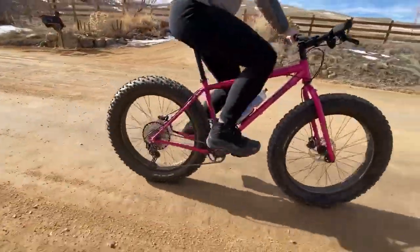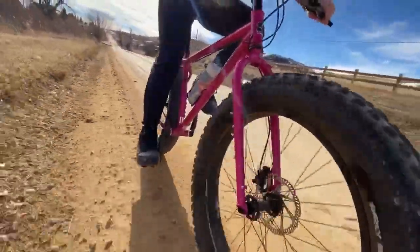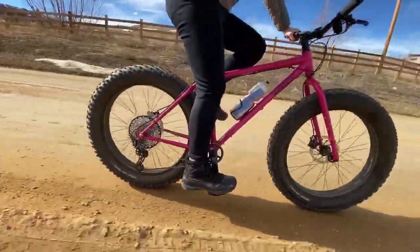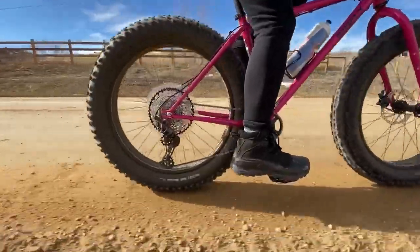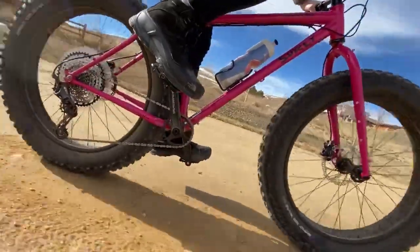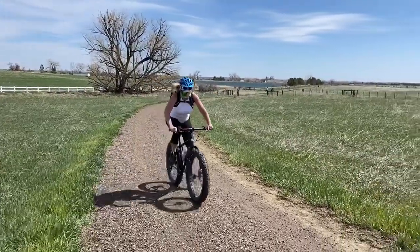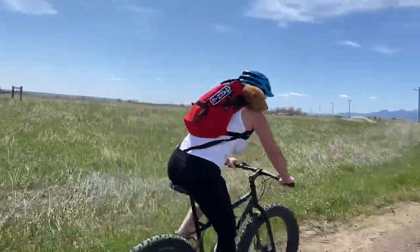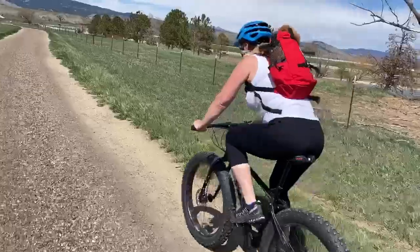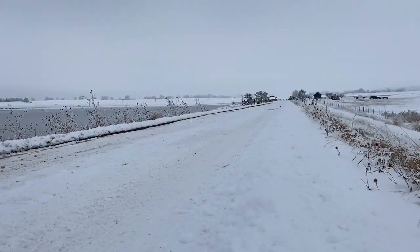I've done a lot of dirt road riding and gravel grinding on both bikes. Sometimes I just want a fun, comfortable ride, and these fat tire bikes soak up washboard like nothing. They're great for that type of riding even though they're not the most efficient compared to a true gravel bike or a hardtail 29er, which I'd use for more speed. But they are very comfortable and fun to ride in that style, and both do great — tubeless being a huge benefit.